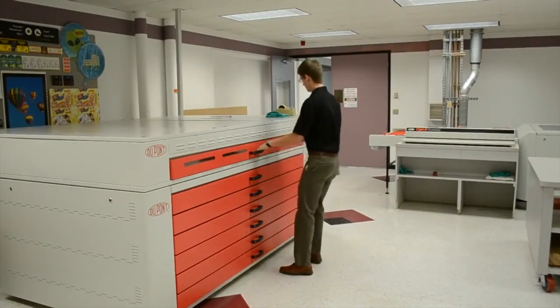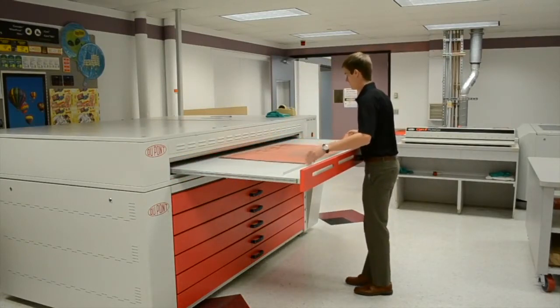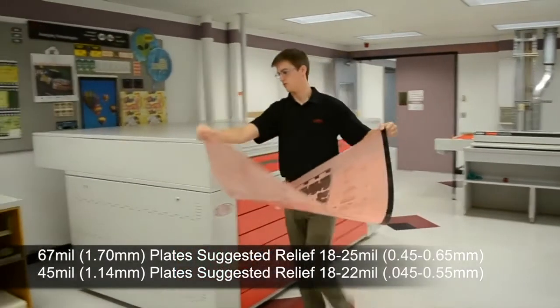For every finished plate, it's important to check the plate relief to make sure it falls in your determined range. In order to provide proper support to the image elements and to avoid printing the floor, we recommend a plate relief between 18 and 25 mils.